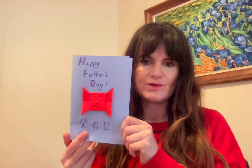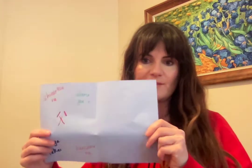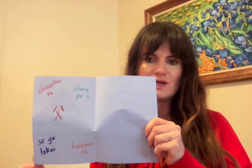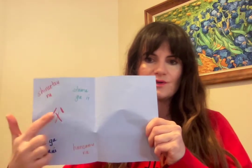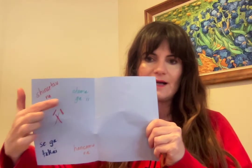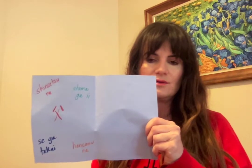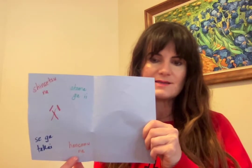On the inside, if you want to write some words describing your dad in Japanese, I'm going to put a chart with some of these words and you can copy them. Shinsetsuna means kind, Atamagai means smart, Sega Takei is tall, and Hansamona is handsome.